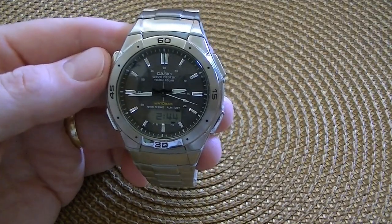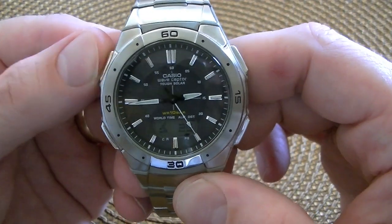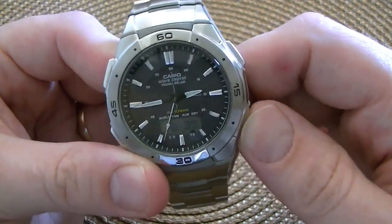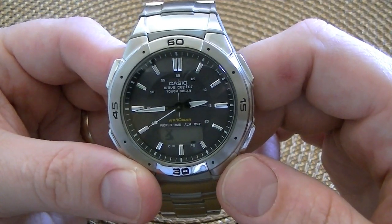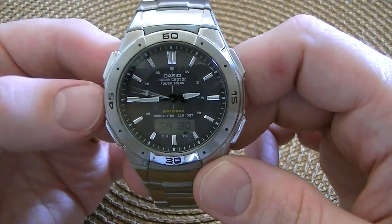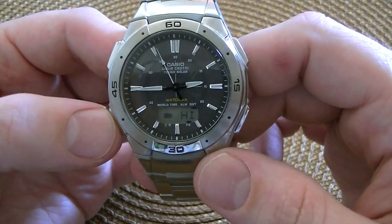On to the digital display. In the timekeeping mode, you can either have it display the digital time, the day of the week and the date, or the seconds. When you're in the seconds mode, you can see the satellite dish icon. If you hit this button here, it'll tell you when the last sync was — in this case, this morning at 4 a.m. — and it just cycles through that until you hit the D button again. The next mode is the battery status. This is button C in the Casio manual.